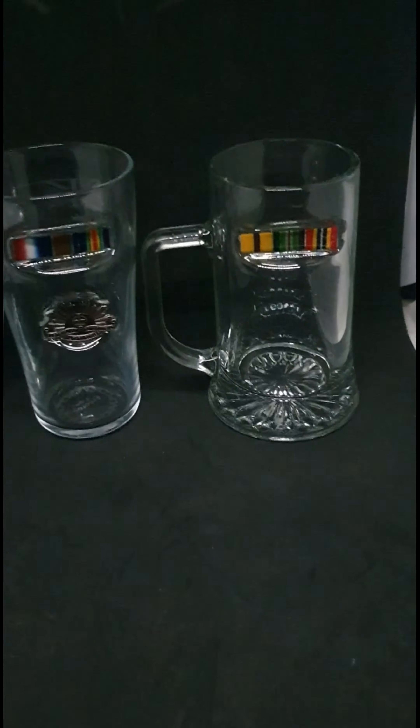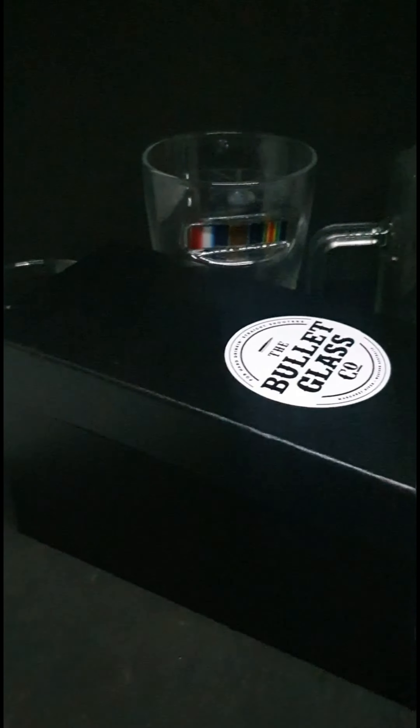The glasses all come in a beautiful silk-lined display box as well — here it is here, I thought I'd show you. So they come very well presented. They do take many, many hours to do, especially these new ones with the ribbons.